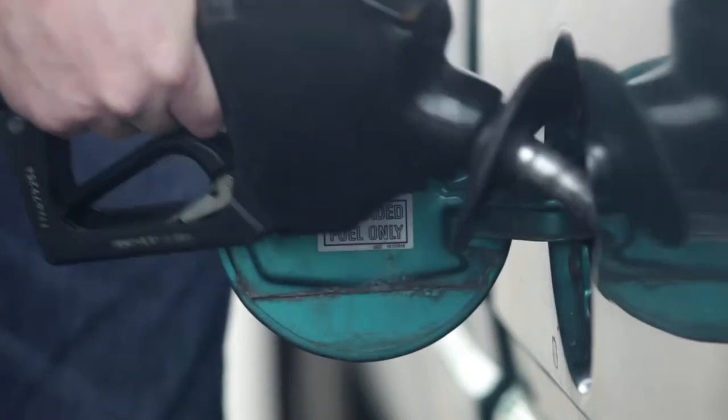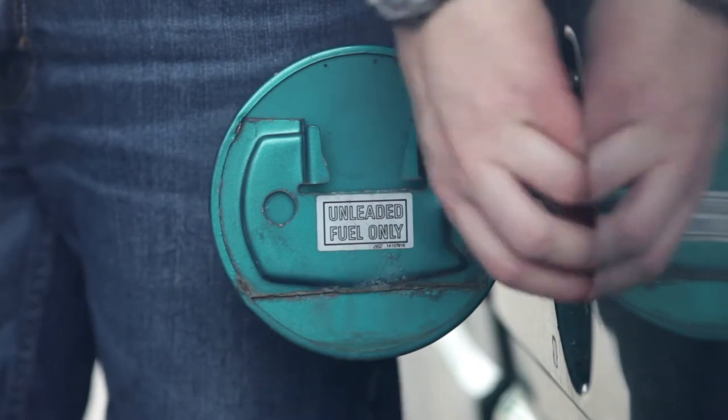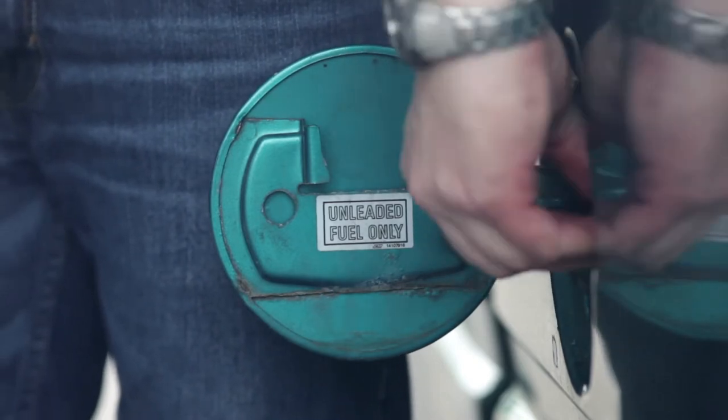Before putting your car in storage, fill up the gas tank. Once your tank is full, add fuel stabilizer to the gas to keep the fuel fresh and ready to go. You'll want to let your engine run for about five minutes or so to make sure the solution works its way through the engine. Double-check to make sure your coolant and other fluids are topped off.